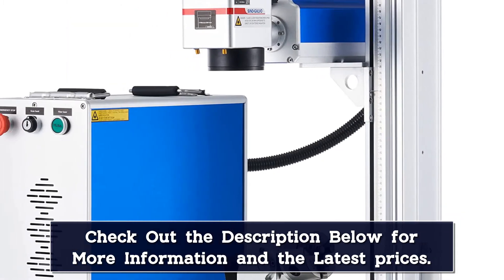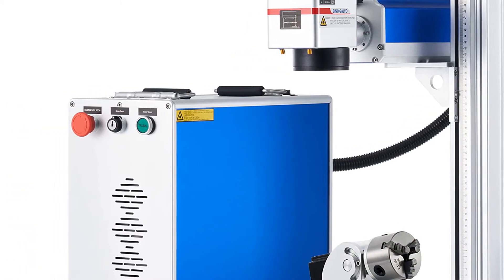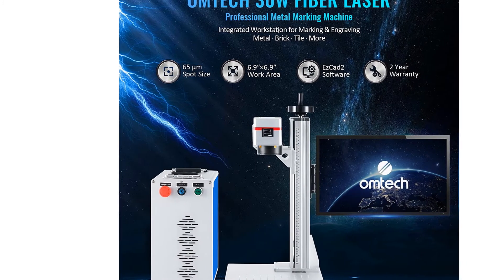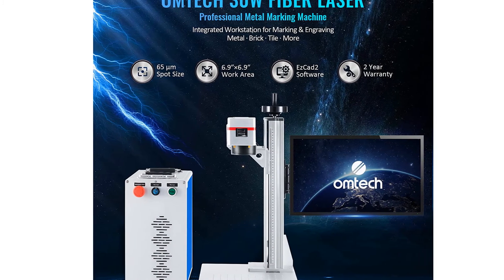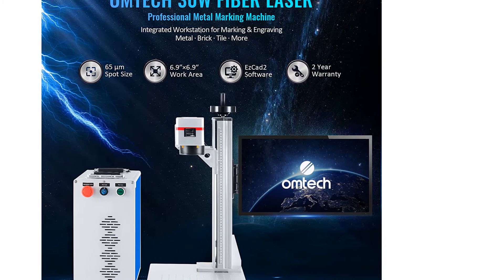Optional but very handy is the sturdy three-jaw rotary axis included, allowing you to easily mark and engrave the inner or outer circumference of rings, bracelets, anklets, and other rounded and cylindrical surfaces. Omtouch offers a 30W and 50W version of this machine.